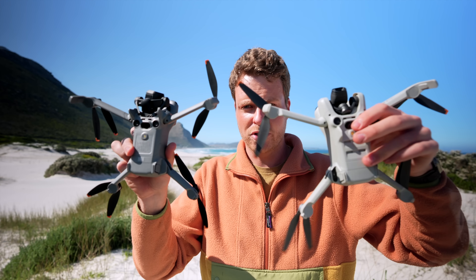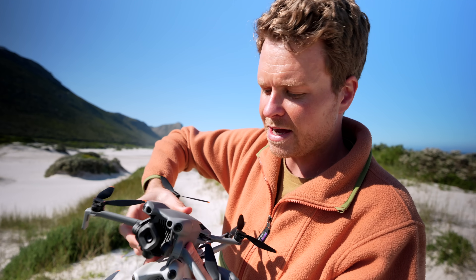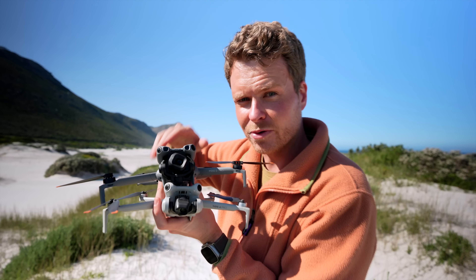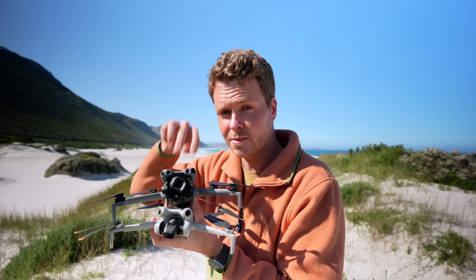When it comes to obstacle avoidance sensors, both drones have the same amount of sensors, except the Mini 5 Pro now has a LiDAR sensor on the front, which gives it advanced return to home. Even in pitch black darkness these will work for obstacle avoidance, giving you peace of mind that the drone will always come back on its own.